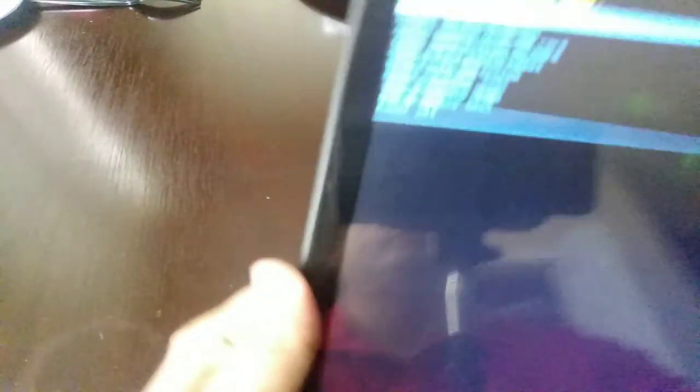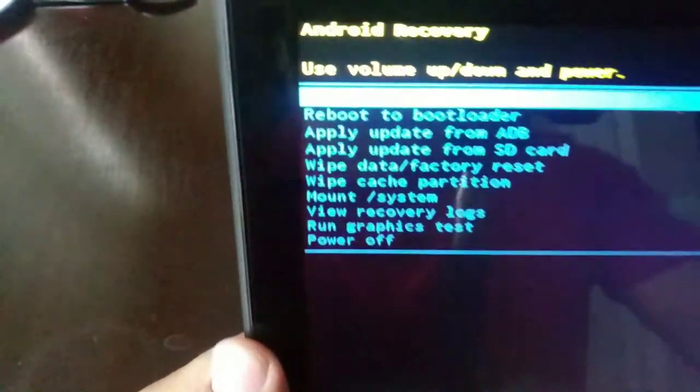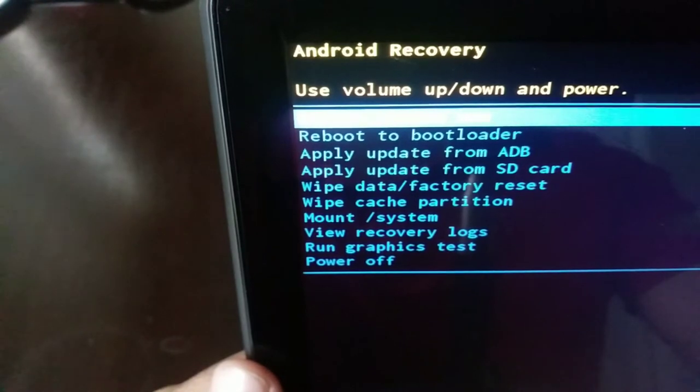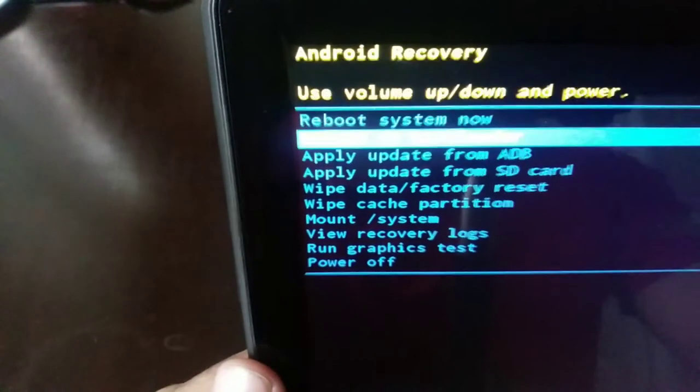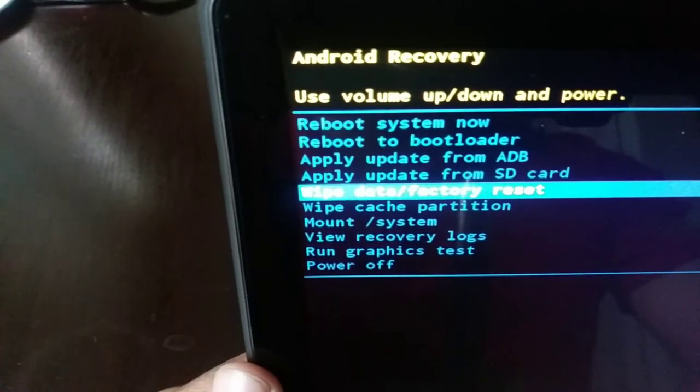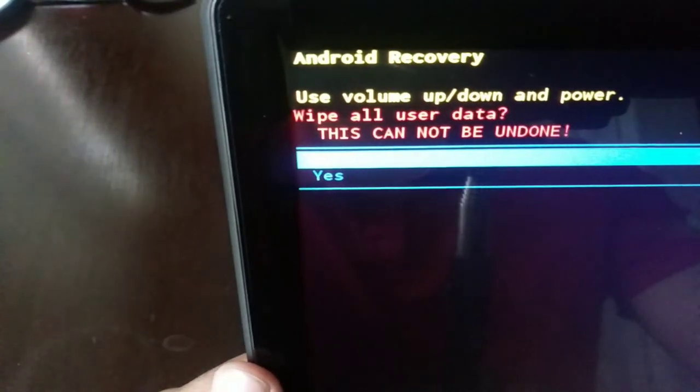The next menu should be coming up. This is the Android logo here. We're going to use the volume button down to go down to Wipe Factory Reset. We're going to select that with the power button, then go down to Yes and select it.